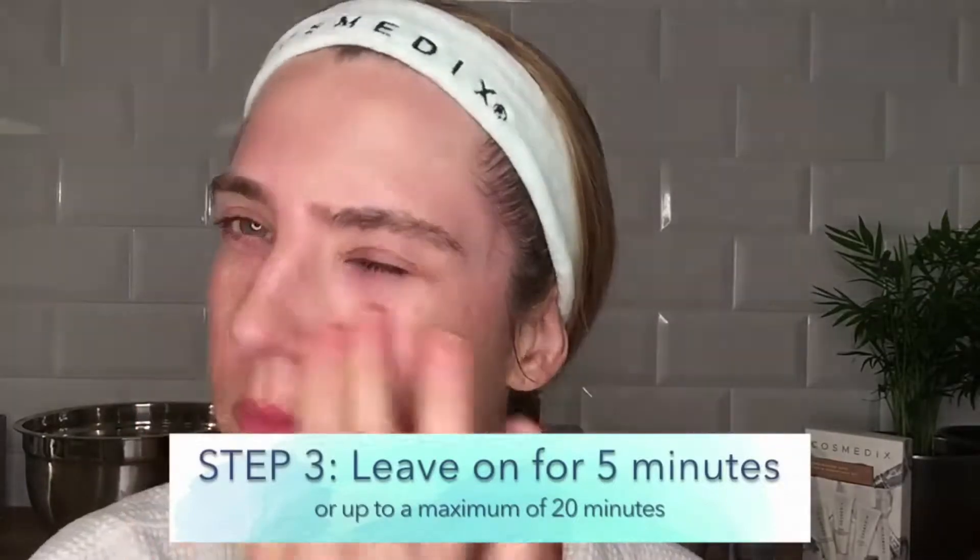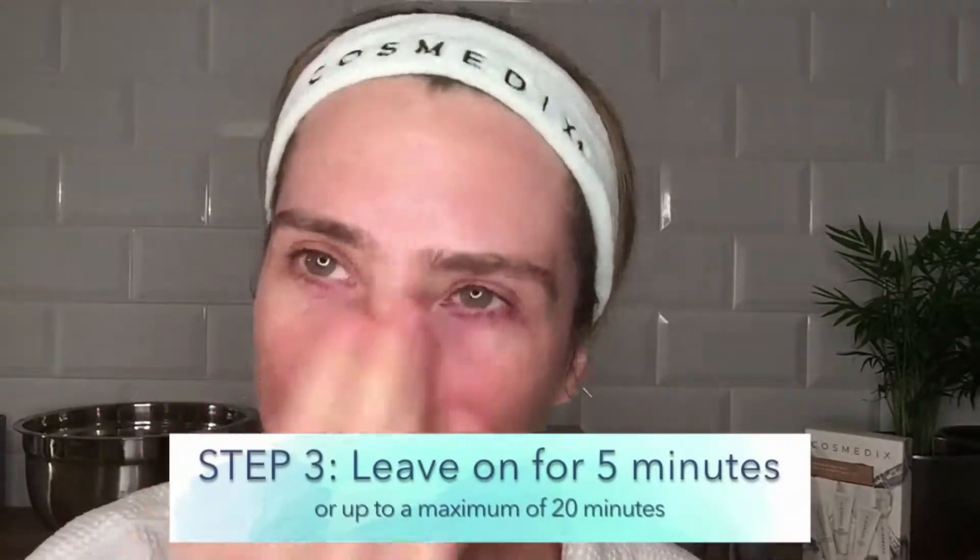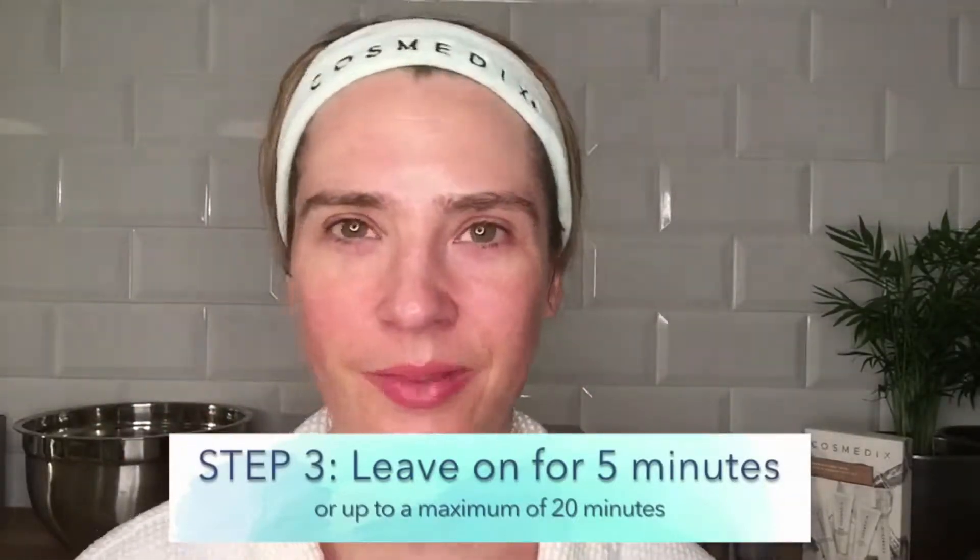Pure Enzymes gently separates old skin from the fresh new skin that lies underneath. Whilst drying, for the first three minutes it's perfectly normal to feel a tingling sensation.